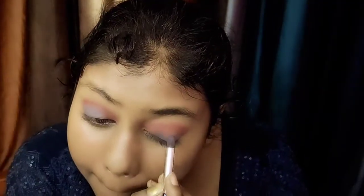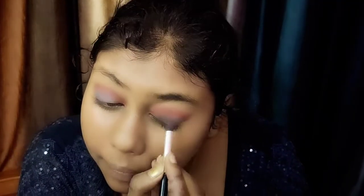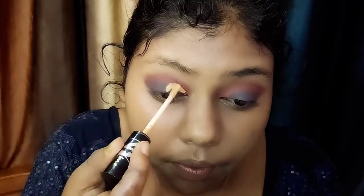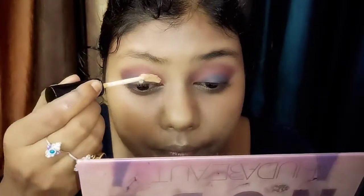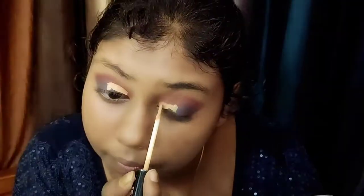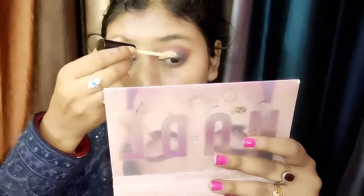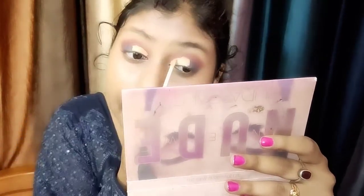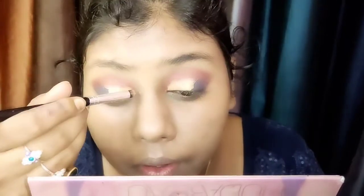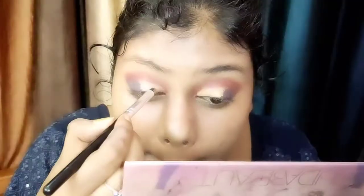Now I am making a cut crease. I am applying a transition shade which is grey-ash-brown, and I have used a black color in the outer section. I am using concealer on the lid to create the cut crease line, cutting from middle to middle. We cut and blend it — you can see the procedure in the video.